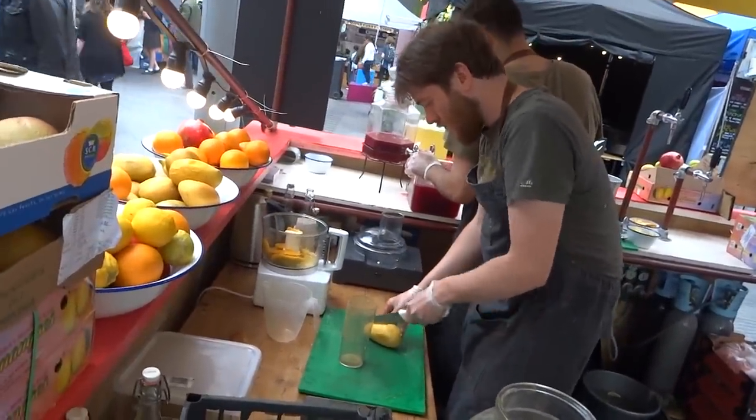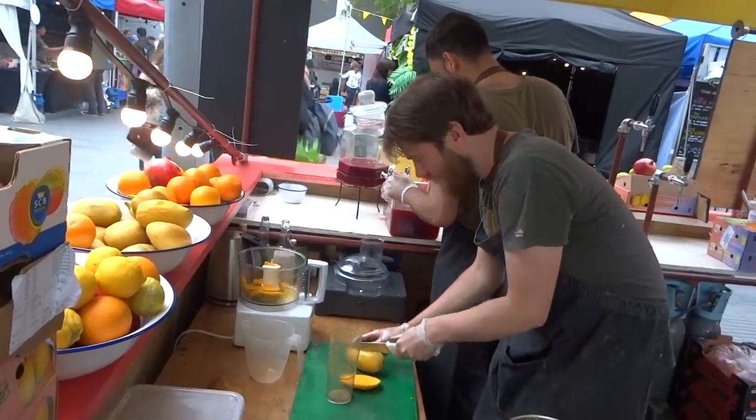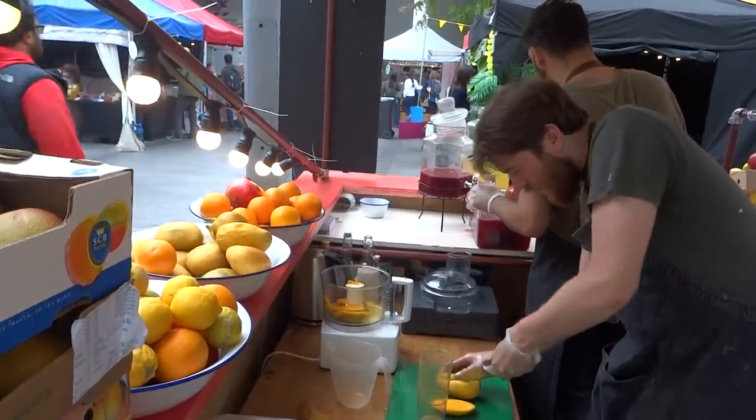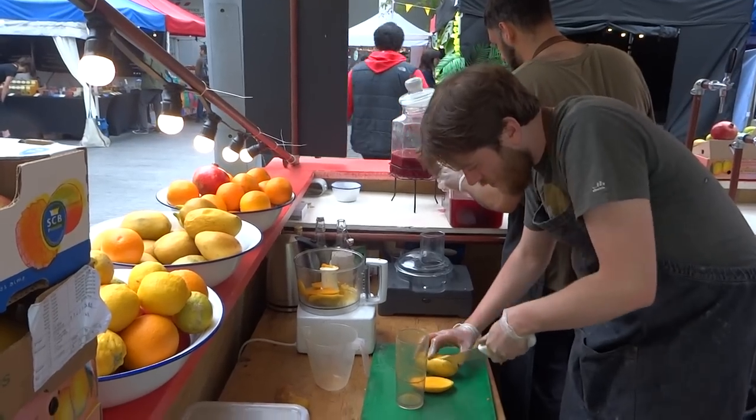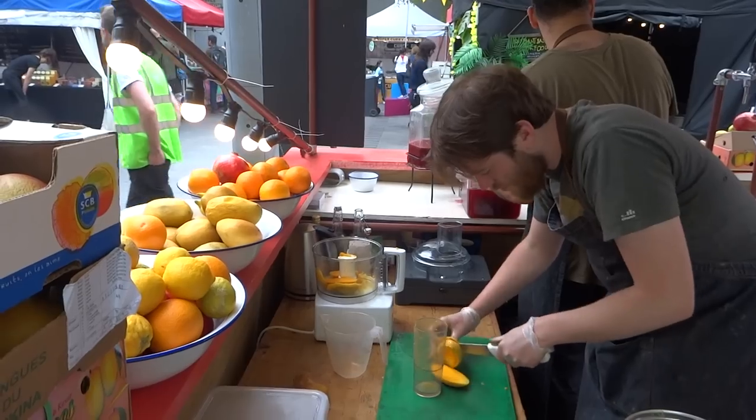So would you say what you're doing with the cup is peeling the mango? I would say so — letting the flesh out. It's a good way of doing it for our purpose. How to peel a mango quick time? Yeah, for sure. I don't want to mute it.